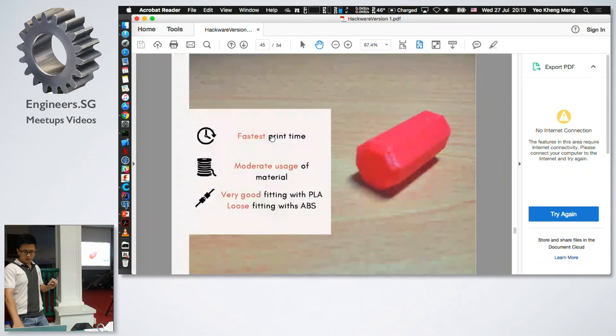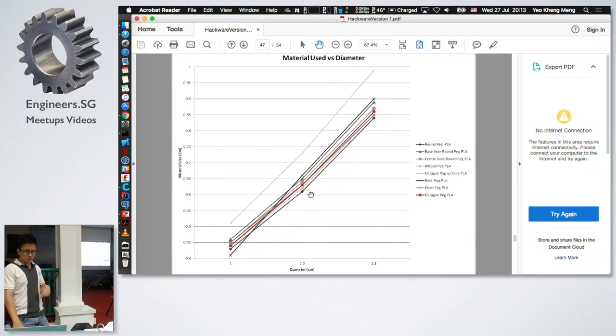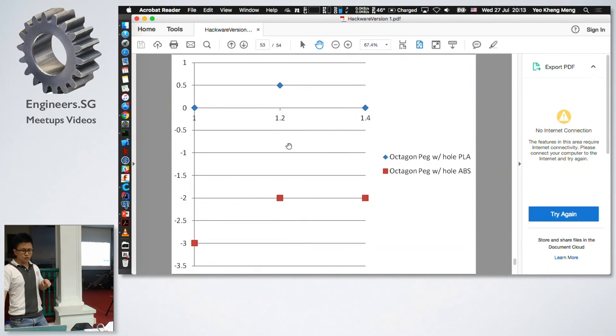Now let's zoom in on the octagon that the author recommended. It actually prints faster than even the circular peg and uses a fair amount of material. For PLA, it fits very well. However, with ABS, I think due to shrinkage after printing, the peg is very loose and slides straight through. The same result occurs for the octagon peg with a hole — great in PLA, too loose in ABS. The author was likely using PLA, but I cannot dispute that the octagon is probably the best fit in PLA.